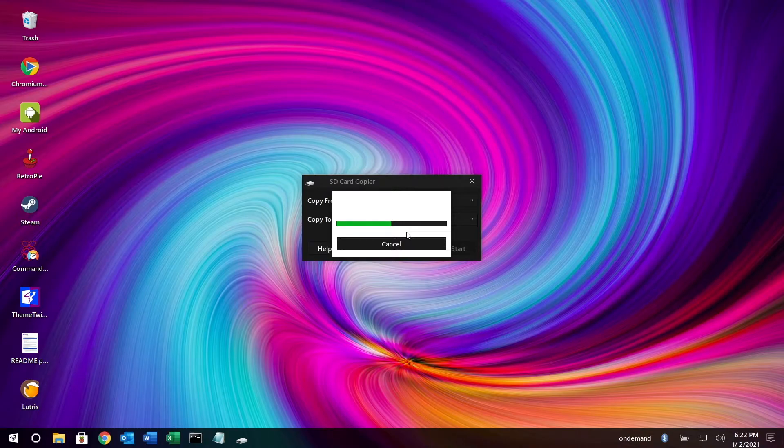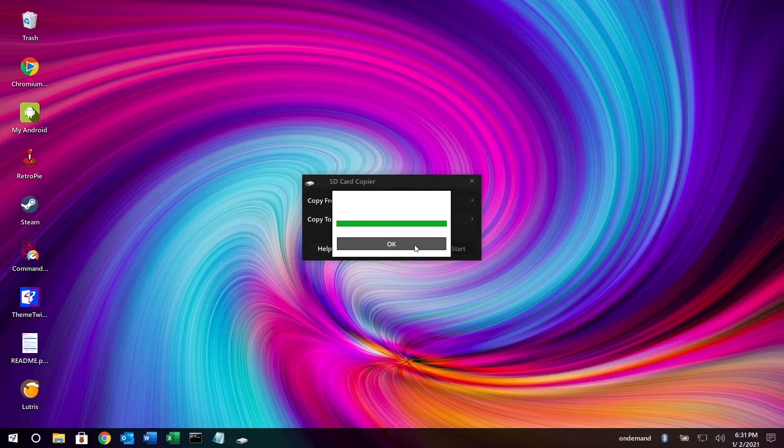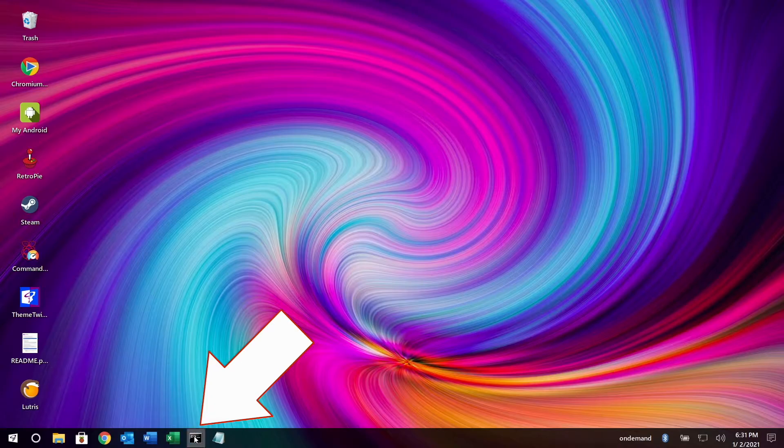This is going to copy the contents from the micro SD card to the USB drive. The USB drive would in theory be bootable if Twister OS was allowing it to be bootable, but we'll have to make a couple modifications after this step. Once that's finished, I'll hit OK, close the copier, and open up a terminal.